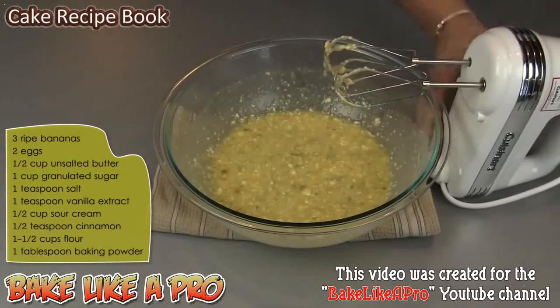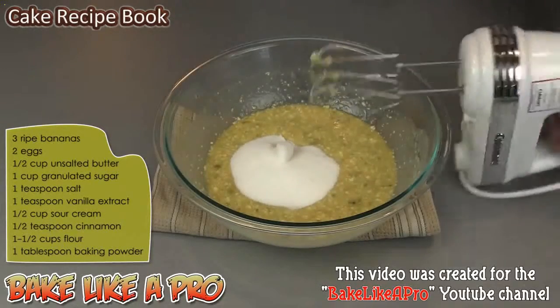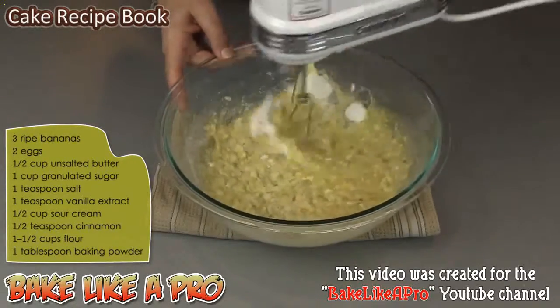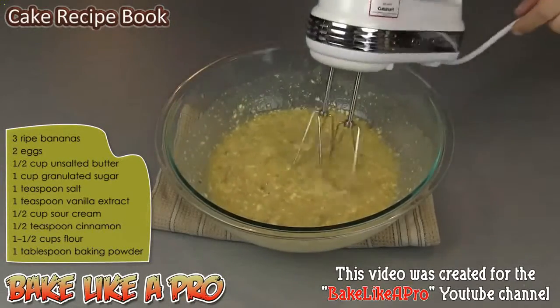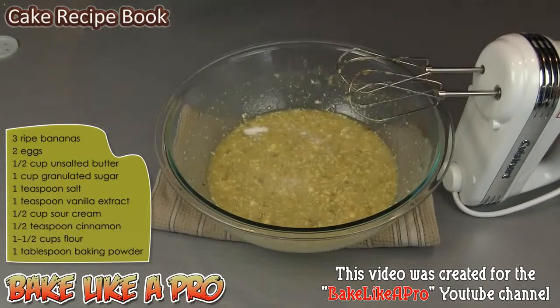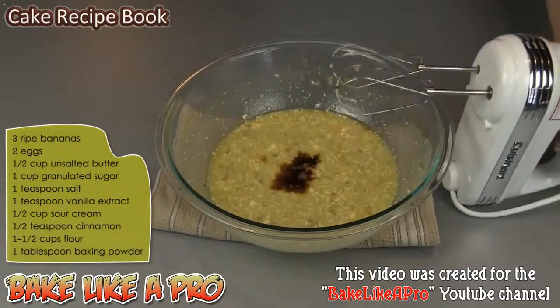Then we'll get in our one cup of granulated sugar and mix that in. Then I'm going to add one teaspoon of salt and one teaspoon of vanilla, and we'll mix this in.